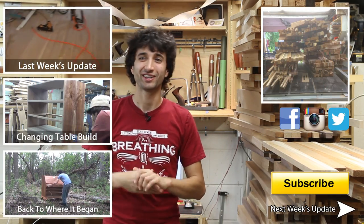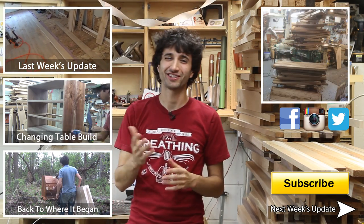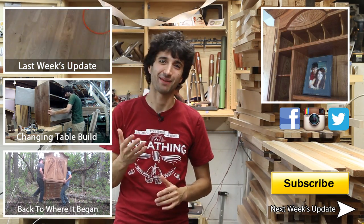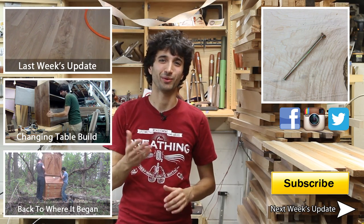Thank you as always for watching. If you have any questions or comments about anything I talked about today or anything here in my shop, please feel free to leave a comment — I appreciate those and I'd be happy to answer any questions you might have. Until next time, happy woodworking.